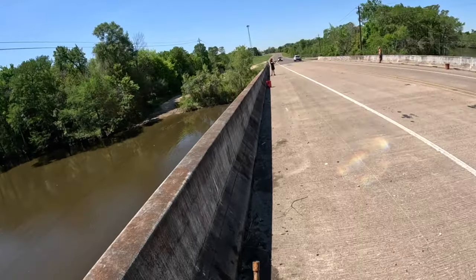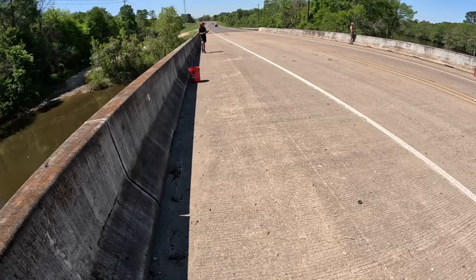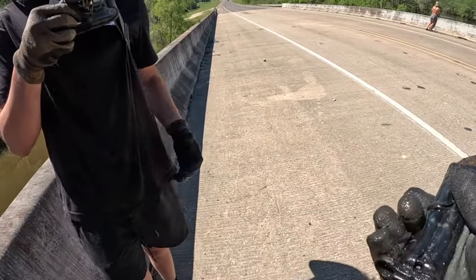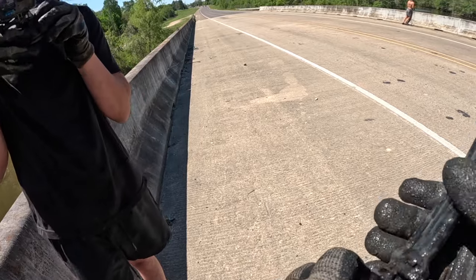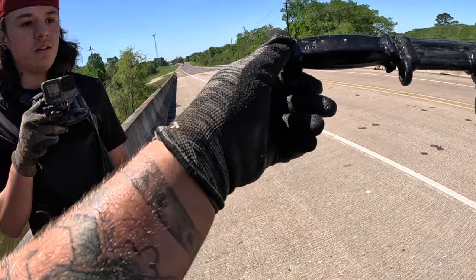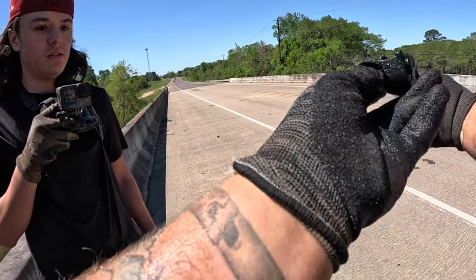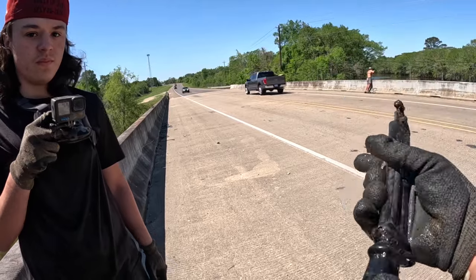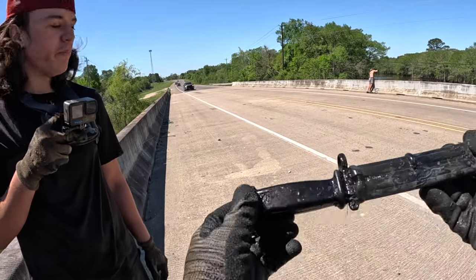A knife — oh hell yeah! I think it's a dive knife, ain't it? Wait, no — that is a bayonet! Is it really? I think so. Kind of looks like it... yeah, I'm not 100% sure, actually I think it is. It is a bayonet, dude!